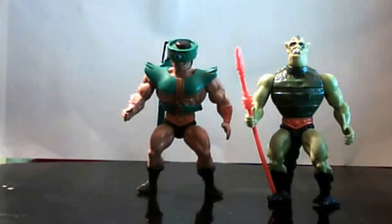Hey boys and girls, this is Wildman Willis here doing another old school toy review of the Masters of the Universe action figures. We are looking at Whiplash and Triclops. Triclops is one of the original bad guys in the Masters of the Universe collection, and Whiplash came out in the second or third series as well.